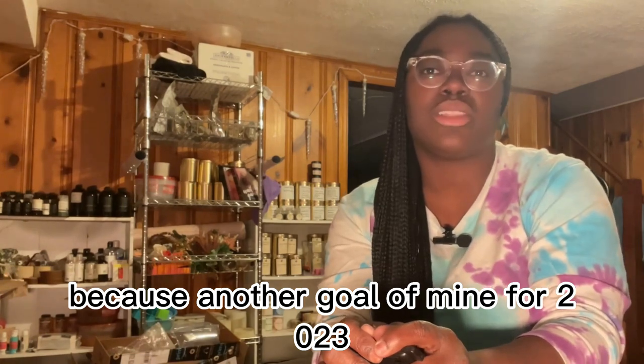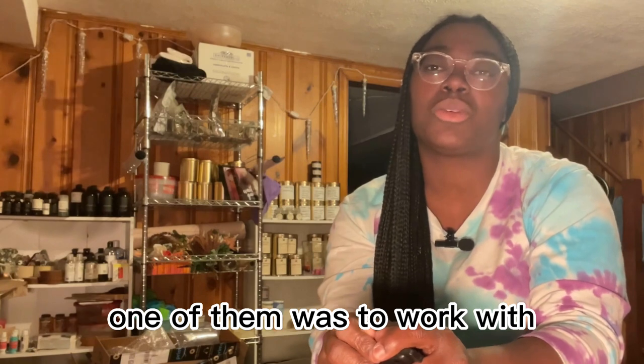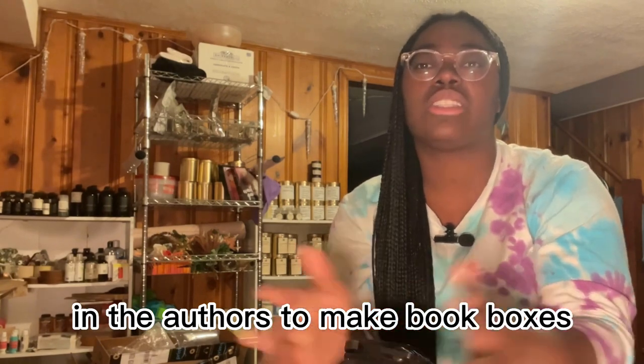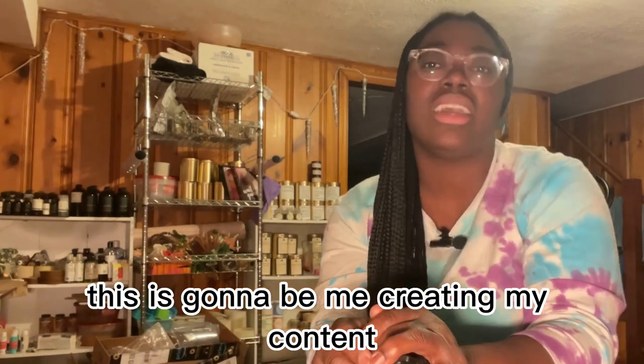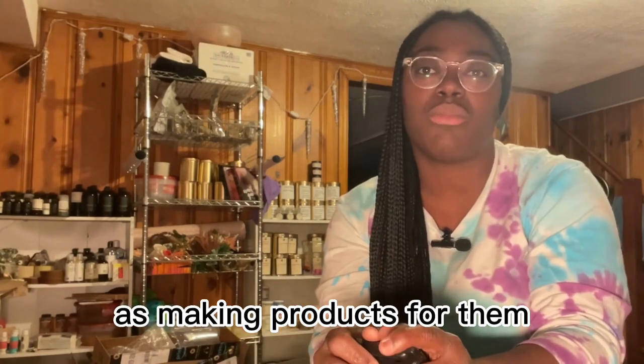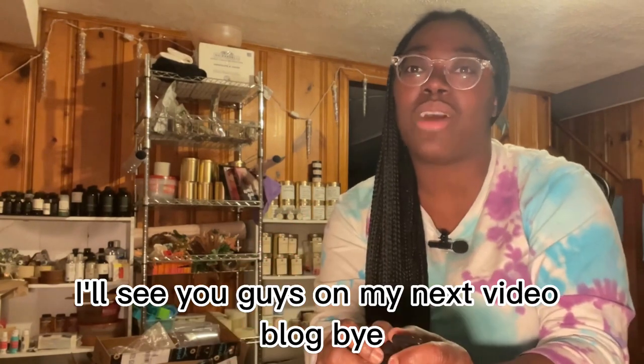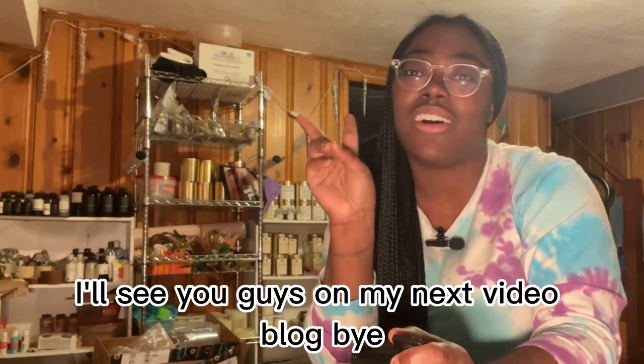Another goal of mine for 2023 — if you've been here for a while, you saw my goals for this year — one of them was to work with authors to make book boxes. So this is going to be me creating content to show them what I can do as far as making products for their book boxes and helping them with their book boxes. That's all for this video — I'll see you guys on my next video blog, bye!